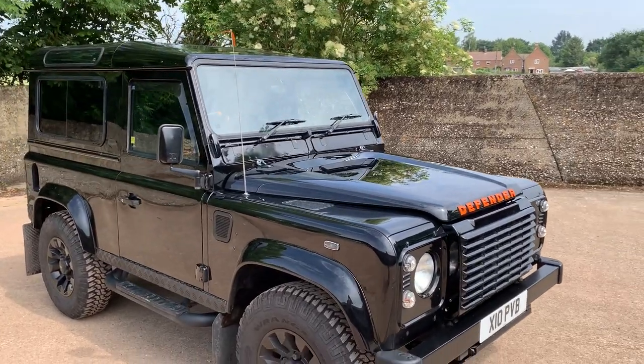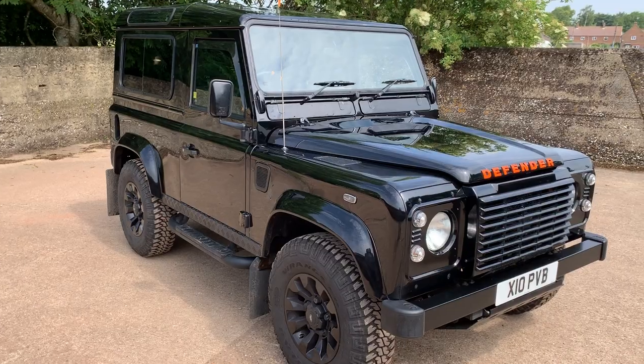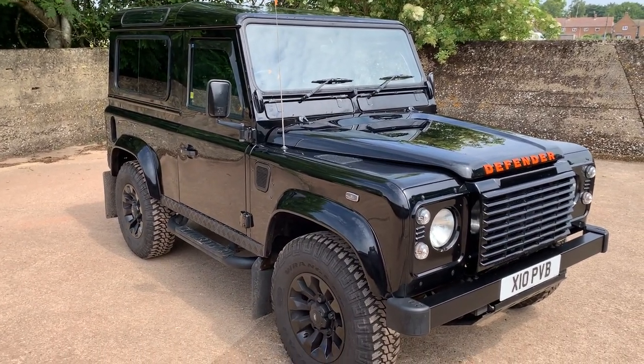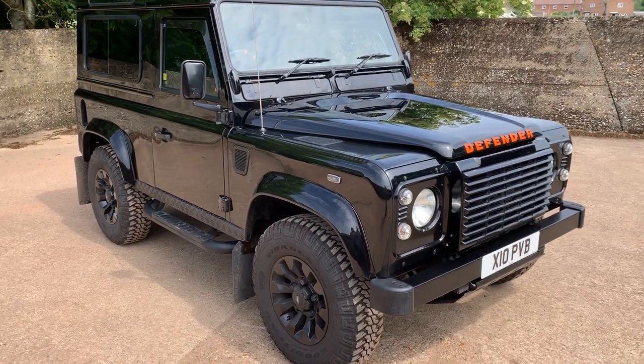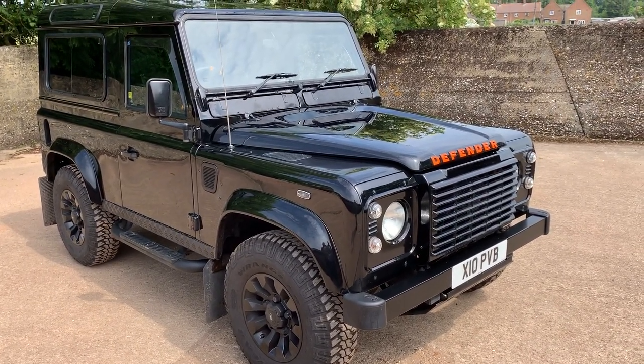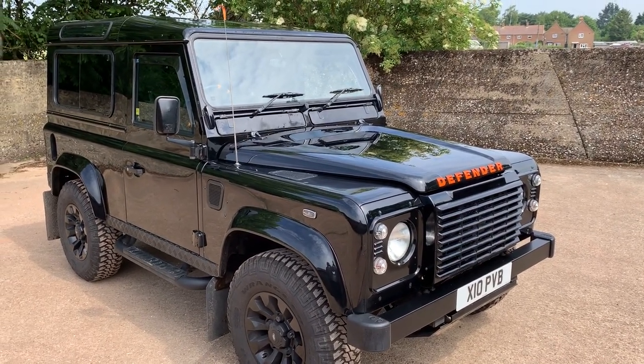Finished in Java black with full anthracite half leather interior. Normal XS specification, except this one's also fitted with sawtooth wheels, steering guard, colour coded light surrounds, front grille and mirror housings.